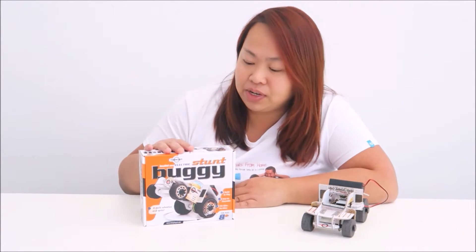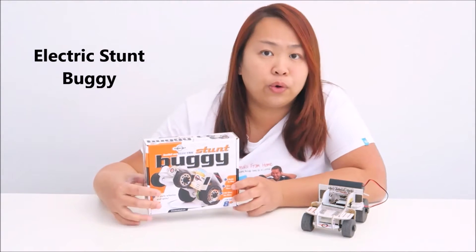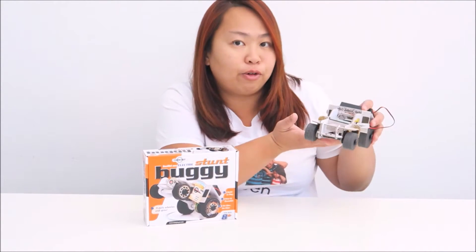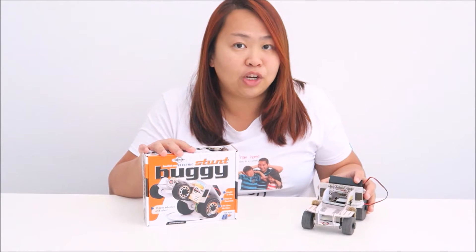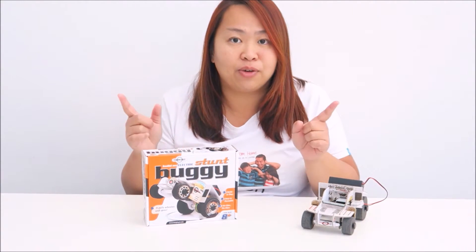Hello everybody, I'm Aileen from ETSP from Homeblog. Today I'm going to show this electric stern buggy from Interplay. This is their Techno kit range and this is an easy-built car for children aged 8 and above. So I'm going to open up the box and show you what is inside the box and how I'm going to build it and how it works.